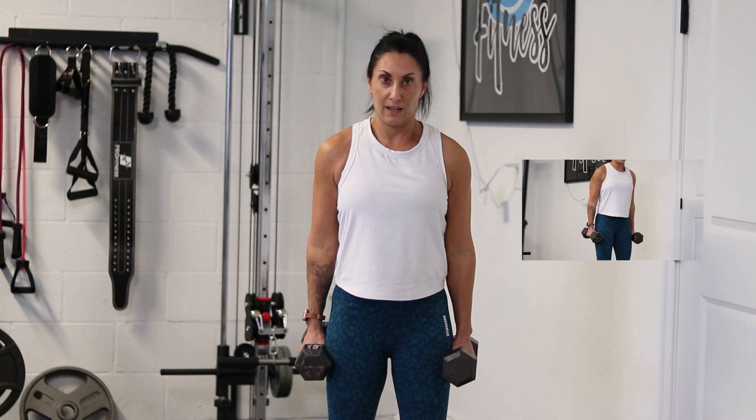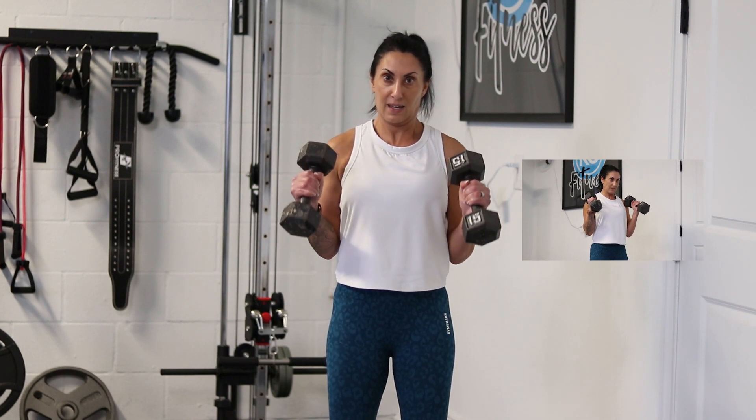Exhale, inhale, exhale, inhale — and that is your hammer curl.